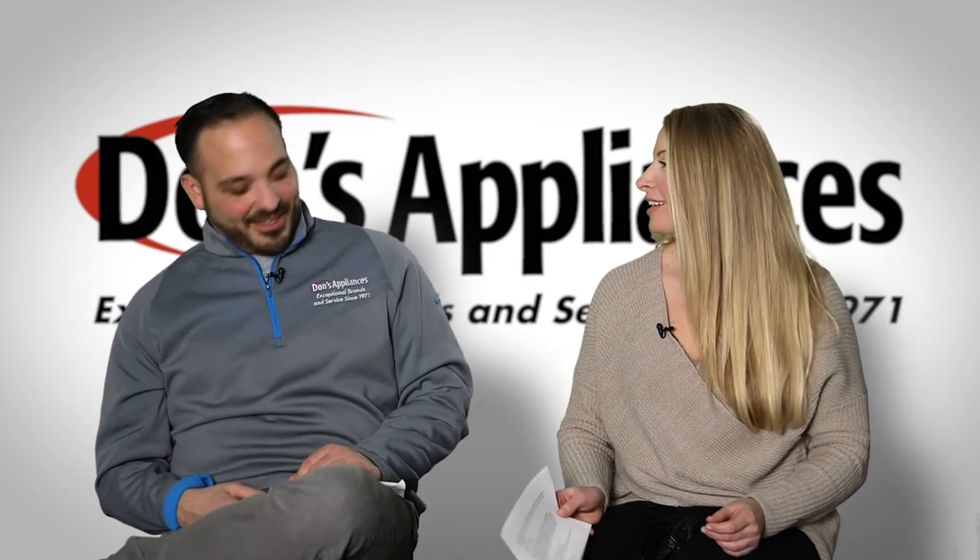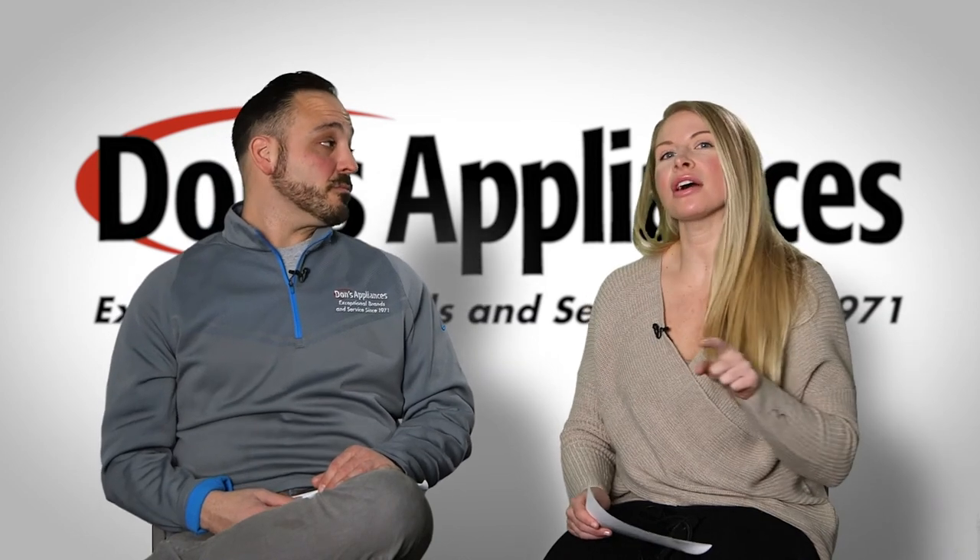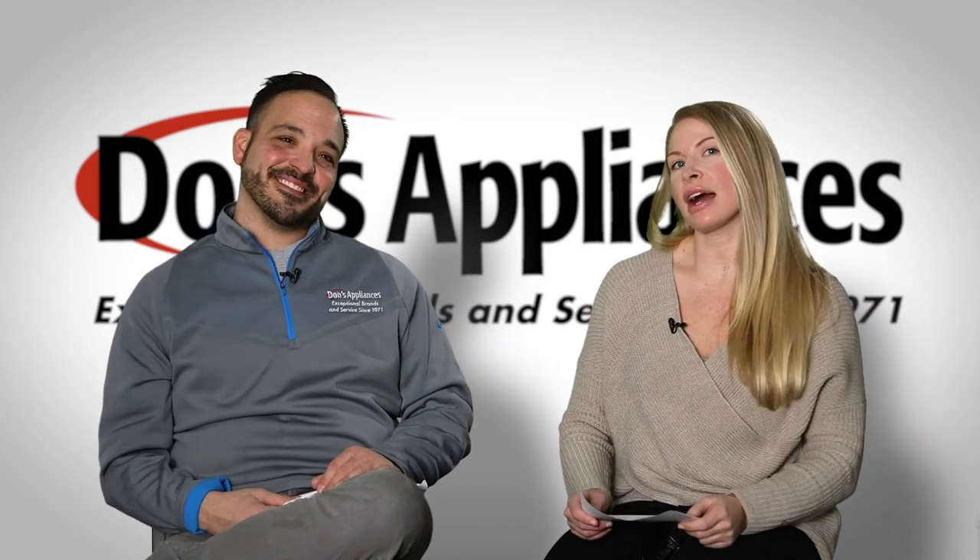Well, I am drooling — that sounds amazing. For anyone listening, you guys can log into donsappliances.com to check out the different appliances we have with rotisserie. Thank you!